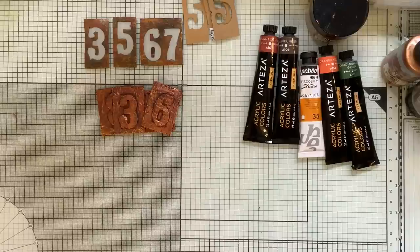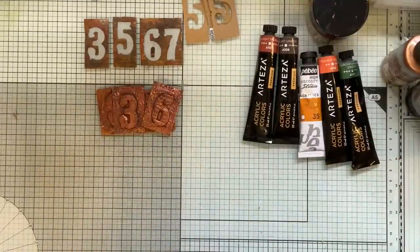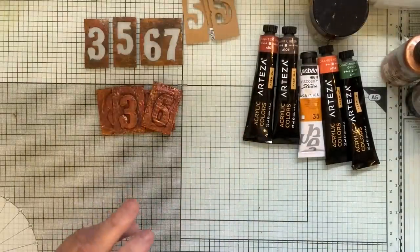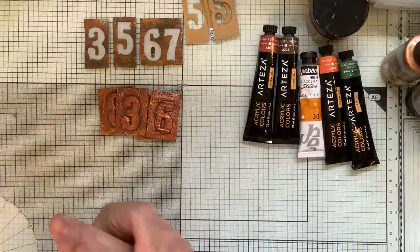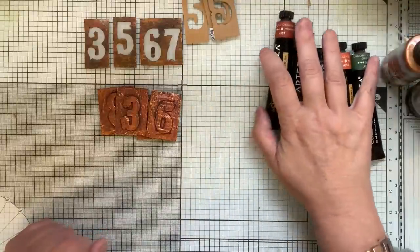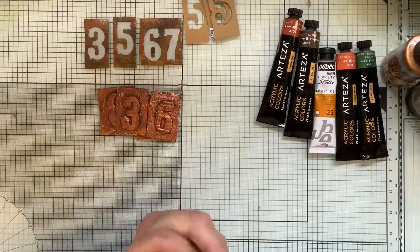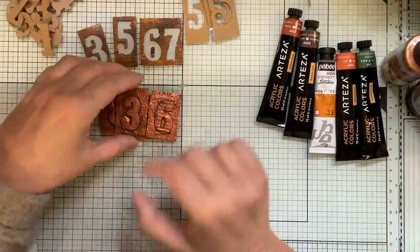Sorry about that folks - if you sign up for their newsletter they let you know when they have a sale, and it was an absolutely amazing sale. That's why I got them, because I would not pay 80 pounds. I have a cutting machine so I can do them myself, but not the same font of course.